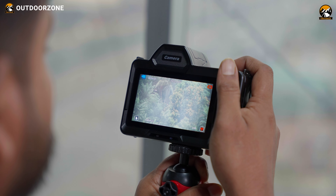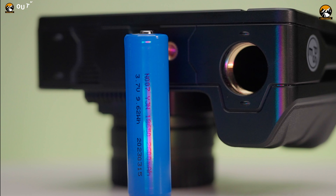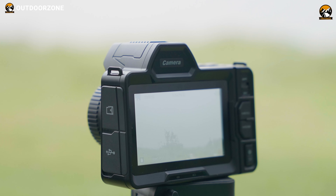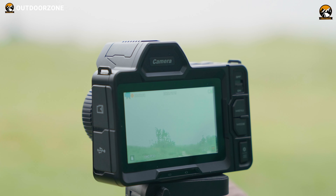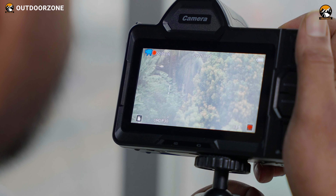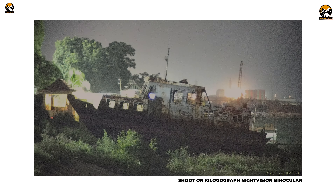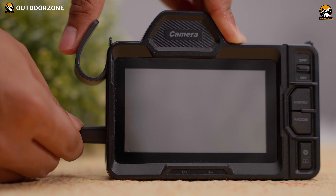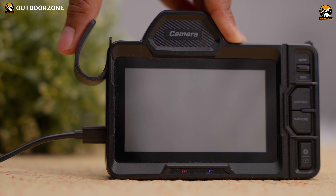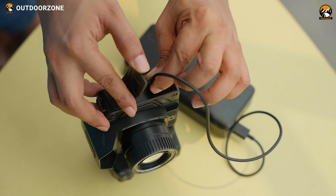Battery life is always a concern with gadgets like this, and honestly, we're not disappointed. It has a 2,600mAh rechargeable battery included, and based on our experience, it lasts up to around 4–5 hours on a single charge. We drained it completely for testing and got exactly 4 hours in WB night vision mode. Full-color night vision drains the battery more noticeably, so we'd recommend using a power bank or power station for long hunting or camping sessions.